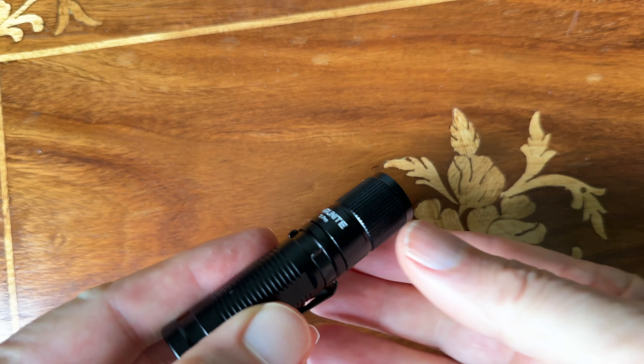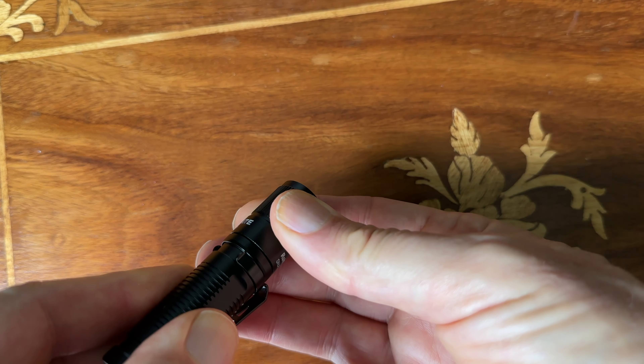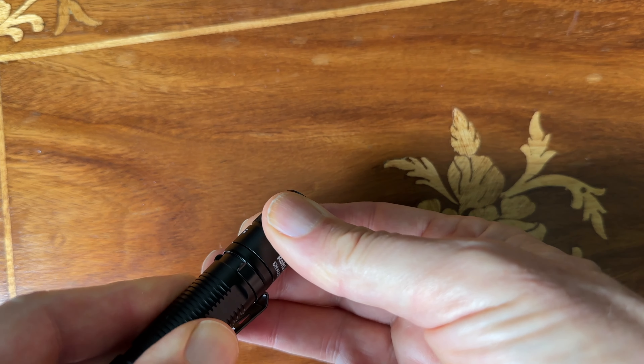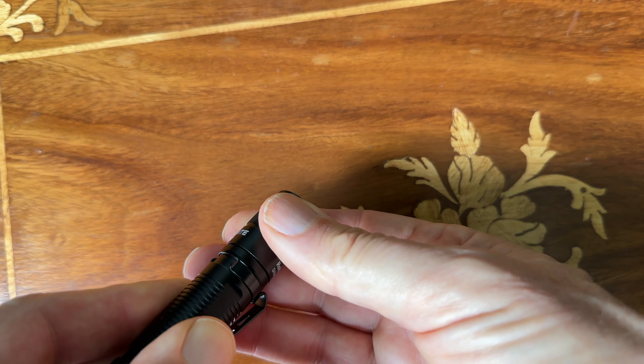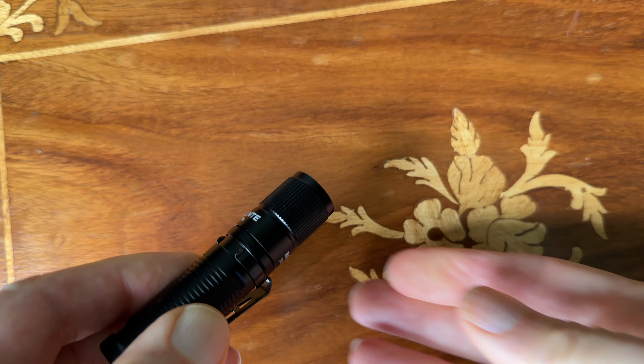The camera does adjust to light once it's turned on, but it has a very good amount of light. In medium, it'll go for 150 minutes, so very good run times. And the clip, the way I've got it put on, can be clipped onto a ball cap and used as a headlamp.